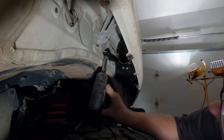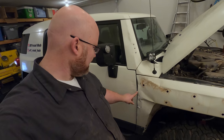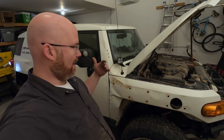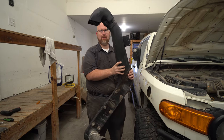Sometimes I get comments asserting that people don't care about body damage — but I do care about body damage, especially when it causes a problem. The problem this was causing is that the fender was getting deformed and interfering with opening and closing the door. So that doesn't work for me — I need to be able to open and close my doors. Anyway, here's the old snorkel, still in one piece, which is kind of amazing.